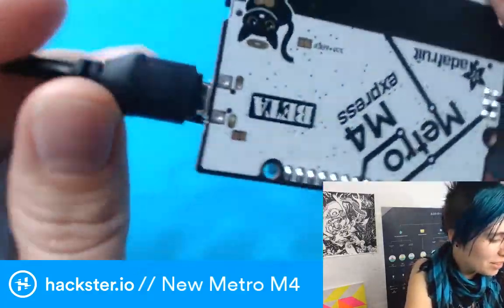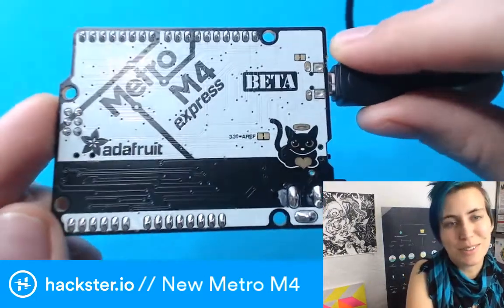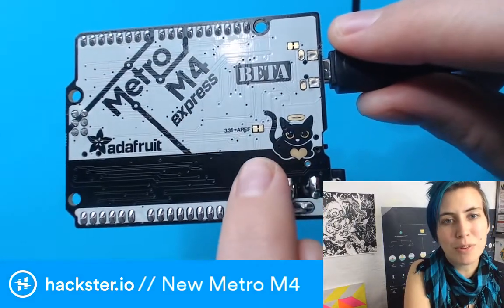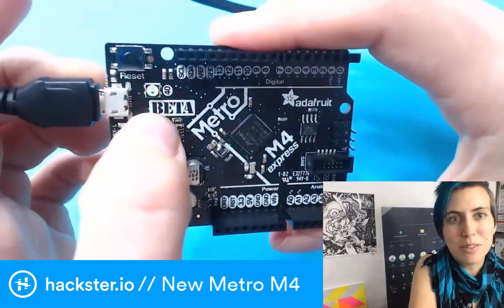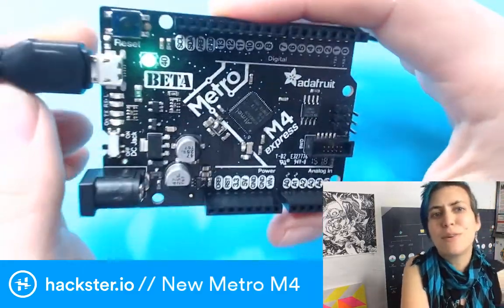It's kind of matte black with some shiny white details for aesthetics. To start off, it has this adorable portrait of their cat Mosfet — it's a beautiful tribute. As you might notice, this thing has a NeoPixel on it that's currently blinking green.